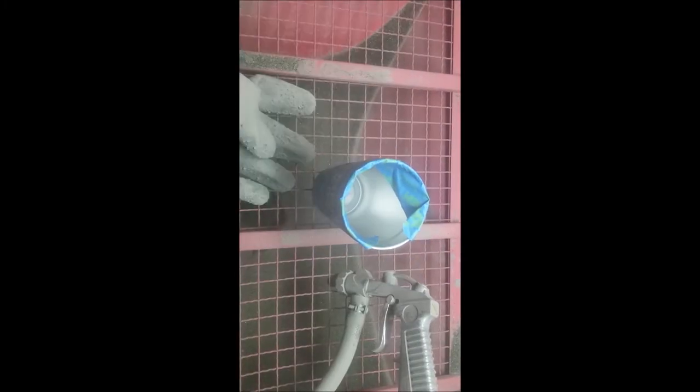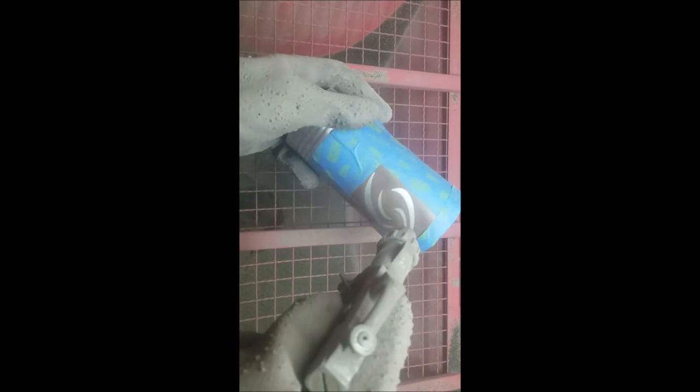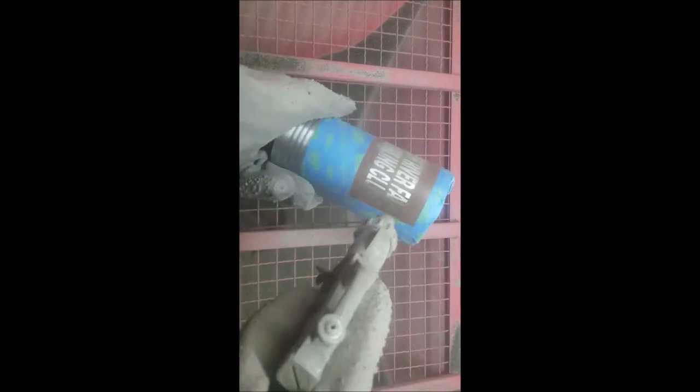When you're sandblasting, you really want to make sure you get right on it. If you go at an angle you'll peel up the plastic. You also don't want to do it too much — just a little bit at really low pressure. You can see it kind of haze out and that's all you need. Don't go over it too much or the plastic will pop off and your whole mug is ruined.